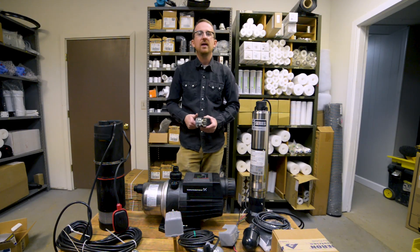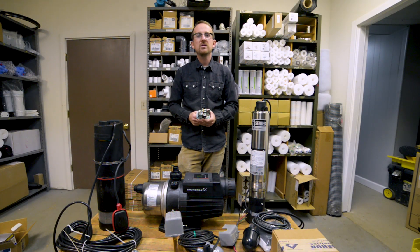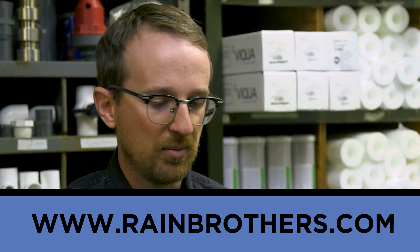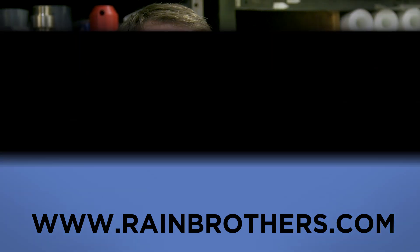I hope this has been helpful. Again, this is Jonathan from Rain Brothers. Please visit our website, rainbrothers.com, where you'll find all products like this and much more to help with your pump and cistern needs. Thank you.